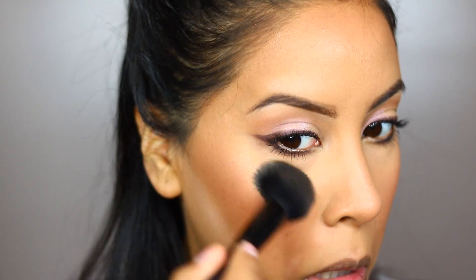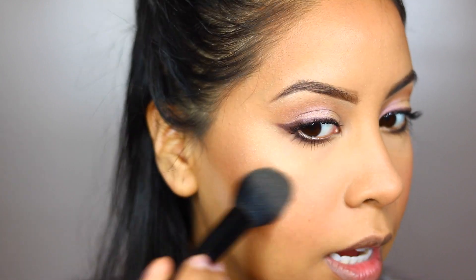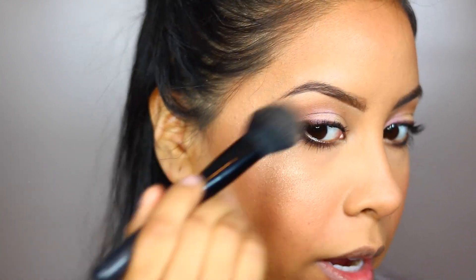For my highlight, I'm using the Physicians Formula Strip — this guy is called Vegas Strip. It's considered a light bronzer, but it's actually not — it's definitely a highlighter. Sometimes I don't get when they write bronzer, like for who? It's just like a really light bronzer — it's like a white gold type.